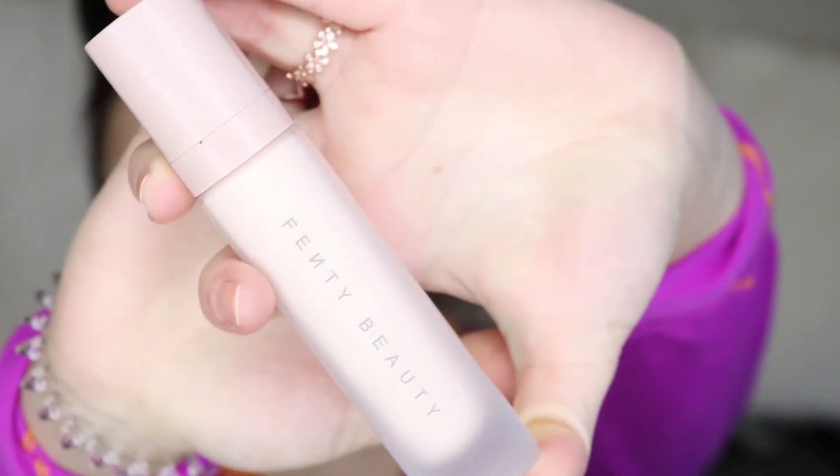I'm going to go ahead with the primer. This is what it looks like — I'm sure you've all seen it by now. I'm going to give this a good shake. The foundation on the back says that you're supposed to shake it, but I wanted to shake this too just in case. I'm going to take some onto my fingers — I'm going to do two pumps — then I'm just going to spread this around my face like I would with literally any other primer. I like the smell of this; it's got a light scent but it smells really nice.